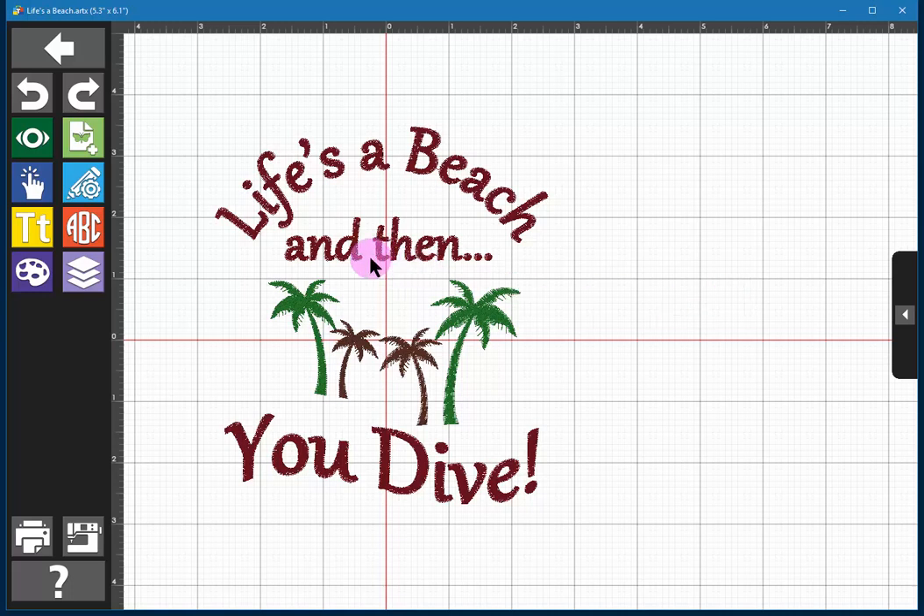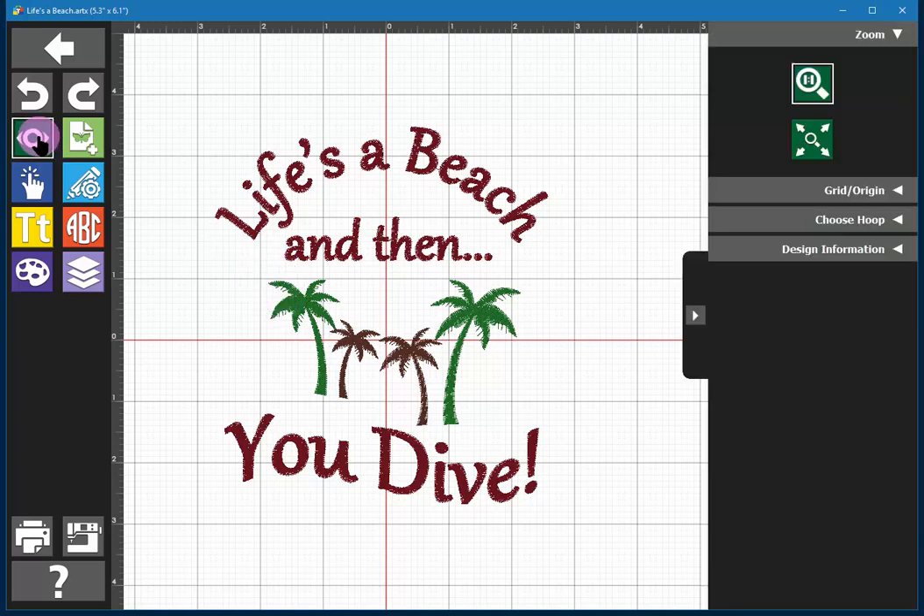The Bernina Toolbox View Tool in a Minute. When you're working with your design on screen, you can use the View Tool — clicked on the left, that will open up its options on the right. That lets you zoom either at true size or to fill your screen.